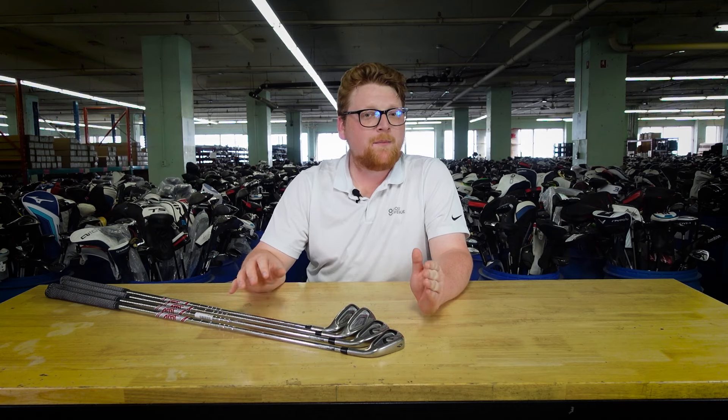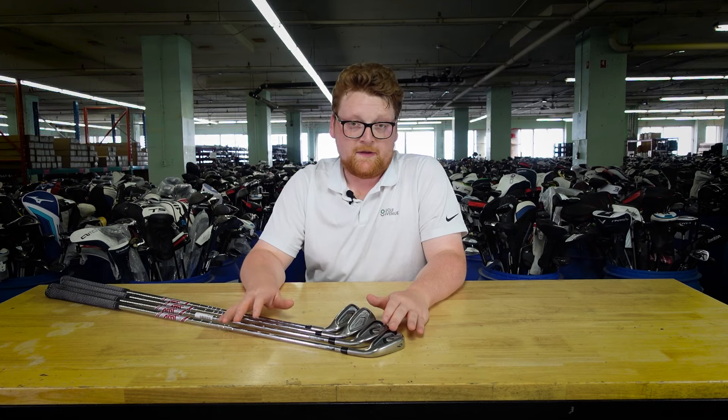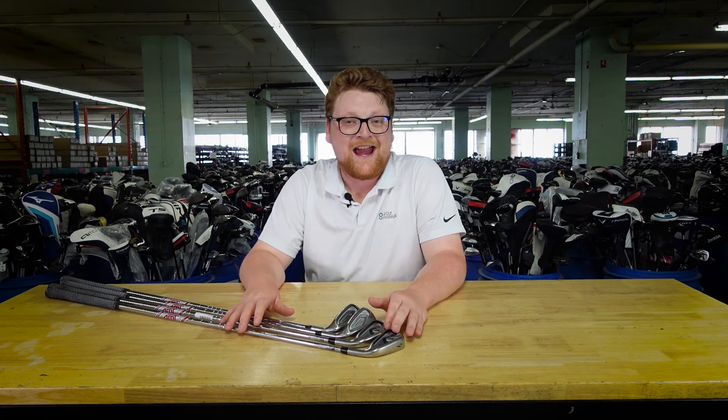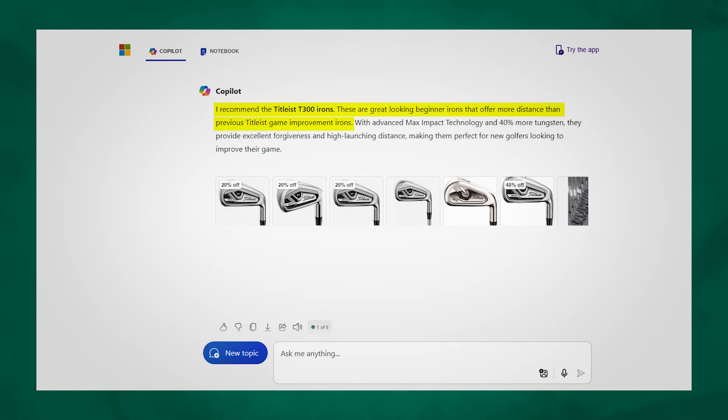With our third set, we're taking on probably the most famous golf brand of them all — the Titleist T300. Titleist has a stellar reputation when it comes to golf, so let's see if the AI gave it the same level of respect. Copilot said: these are great looking beginner irons that offer more distance than previous Titleist game improvement irons.